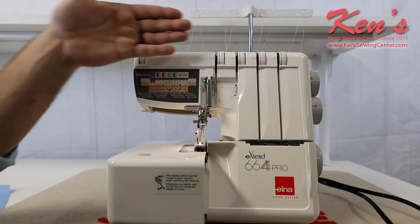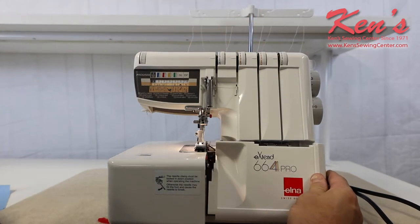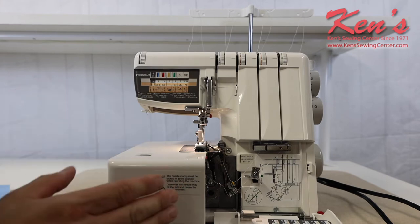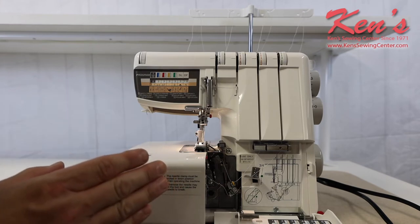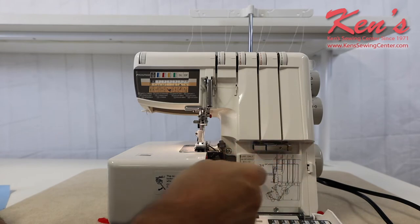The 664 does have a color-coded threading system, and that's the number one thing we get asked all the time — how easy are these machines to thread. Elna has thought it through very well on this machine, giving you the color-coded threading system so you know for each tension which guide you need to go through.